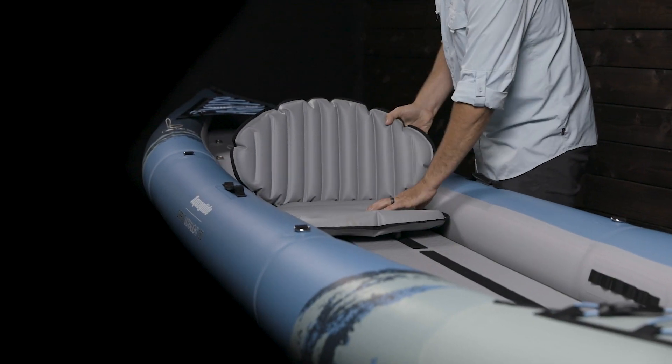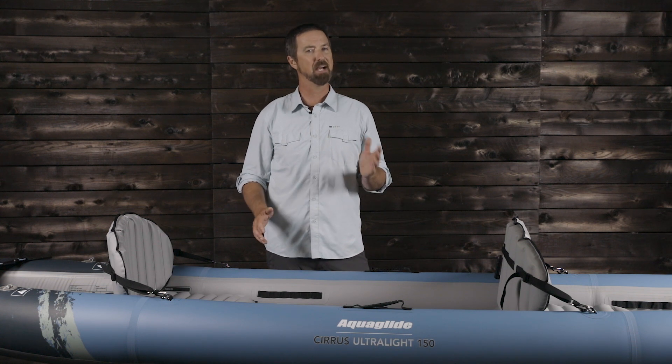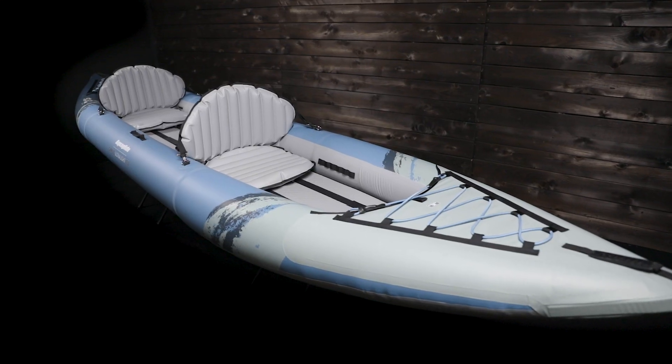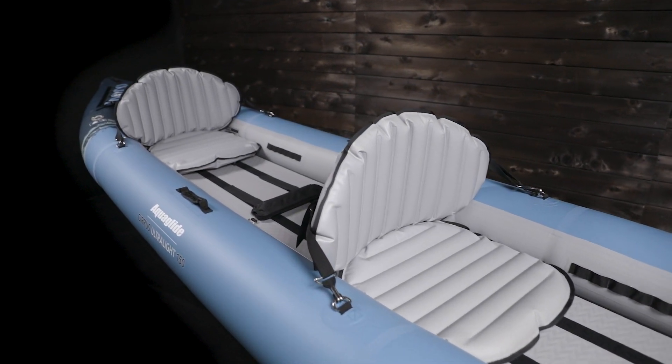The versatile Cirrus Ultralight 150 can also be paddled solo. Aquaglide's design team created this high-performance touring design to provide an ideal balance between tracking and maneuverability, designed for expedition paddlers and long-haul kayakers looking for a capable craft at a fraction of the weight.